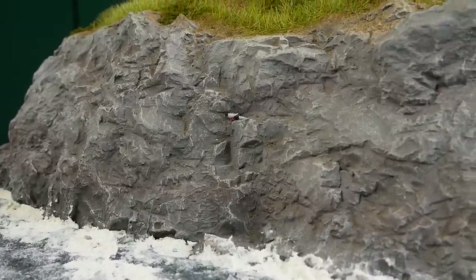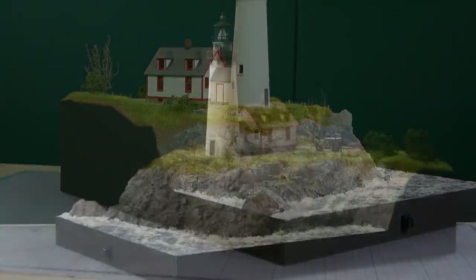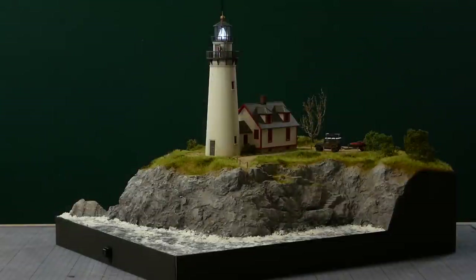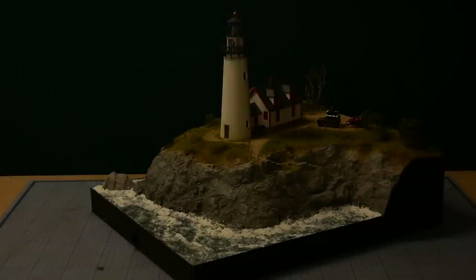Before I call the model complete I add some last minute details like some birds, and I also paint the sides black to neaten up the edges. I hope you enjoyed watching — and don't forget, if you want to help support the channel be sure to check out my Patreon page where I have some special perks for patrons. Cheers and thanks for watching.